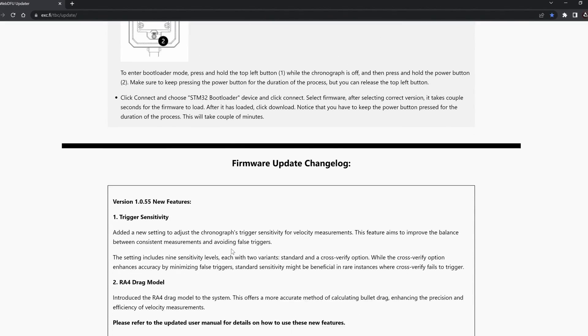While the program is installing, we can look at the page again for the next steps. At the bottom of the page you can also see the firmware update change log. Here you can see what kind of upgrades we're going to install on our FX Ballistics Chronograph — one of them is the trigger sensitivity and the RA4 drag model being added. With the program installed, we are ready for the next step.